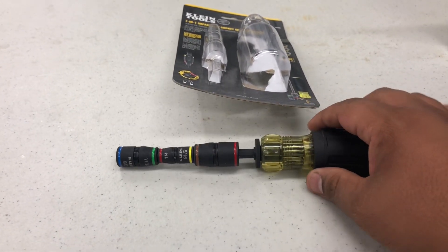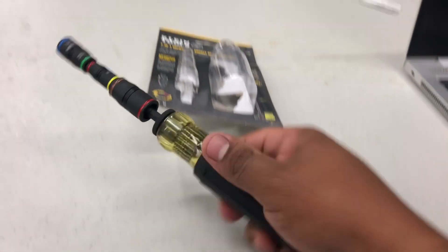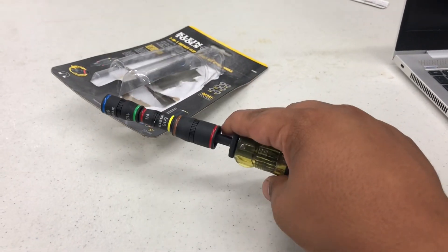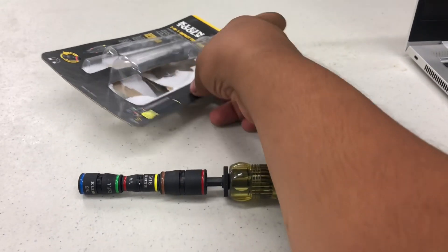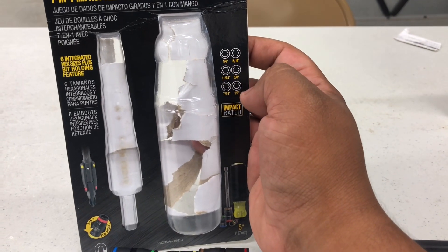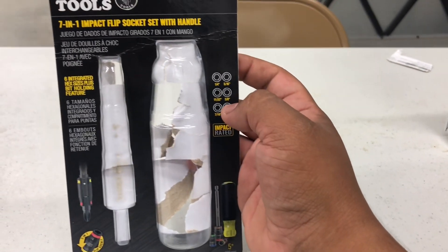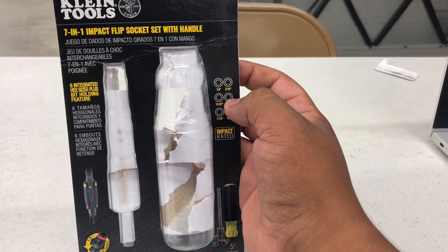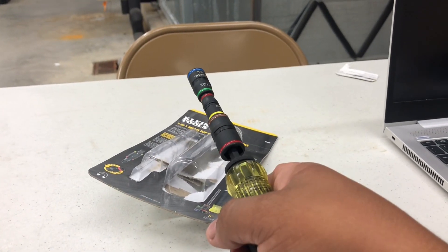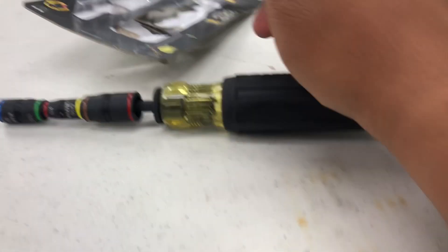We're going to talk about the pros and cons. This first Klein is not bad at all — it's not that heavy, pretty good. What you get with it is six essential nut driver sizes you need for HVAC: 1/4, 5/16, 11/32, 3/8, 7/16, and 1/2 inch. It's also impact-rated — a 7-in-1 impact flip socket set with handle. You can use it as a nut driver with the handle, or in your impact driver or regular drill.